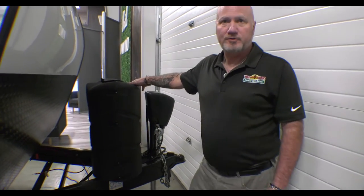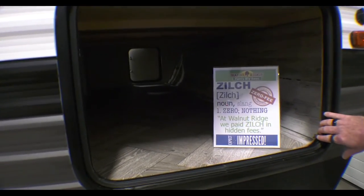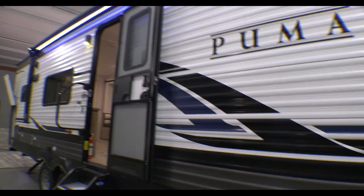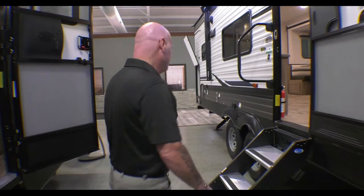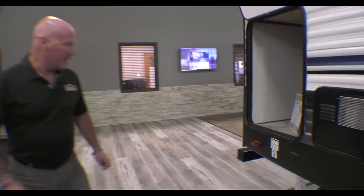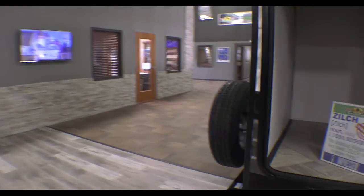We'll start at the front. Right here you have your power tongue jack, your dual propane tanks, and you also have dual leveling jacks — so no worry about hand cranking or anything like that. Huge pass-through storage. And you'll see it has a large awning that covers almost the entire coach, with LED lighting underneath and outdoor speakers as well. So if you want to do some entertaining outside, it's easy to do. We also have another large storage area back here in the back, and this model does come with a spare tire as well.